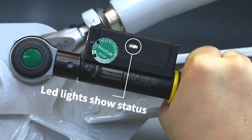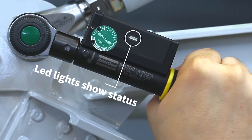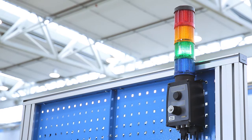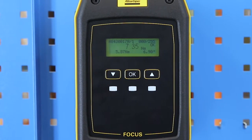Feedback to the operator is clear, with four LED lights on the wrench letting him know the status of the tightening. An additional stack light connected to the focus controller signals the status or any error of the complete process.